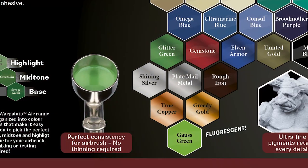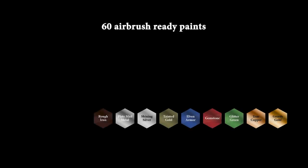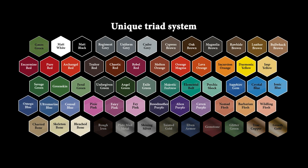Complete with 60 Warpaints and our precise airbrush specific formulation that includes nine metallic air paints, one air fluo paint, and 48 vibrant colors developed using our unique triad system.